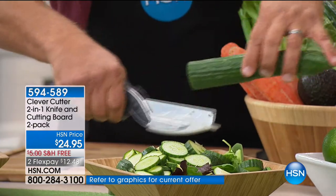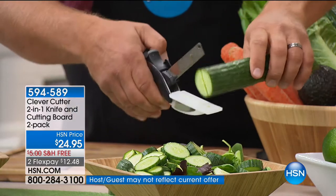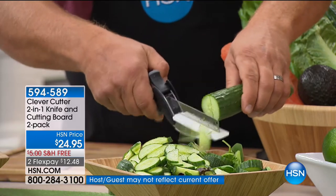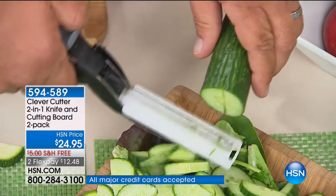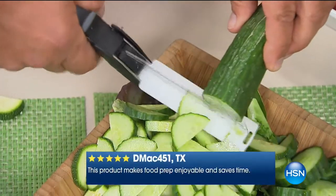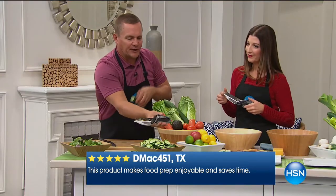It's two-in-one. You've got your knife and your cutting board, and basically if you can use a pair of scissors, you can use the Clever Cutter. You're not chopping, slicing, dicing, and making a mess on your countertop or cutting board — everything goes right into your salad bowl, a soup pot, a frying pan. Whatever you want to slice, dice, or chop, the Clever Cutter does it for you.